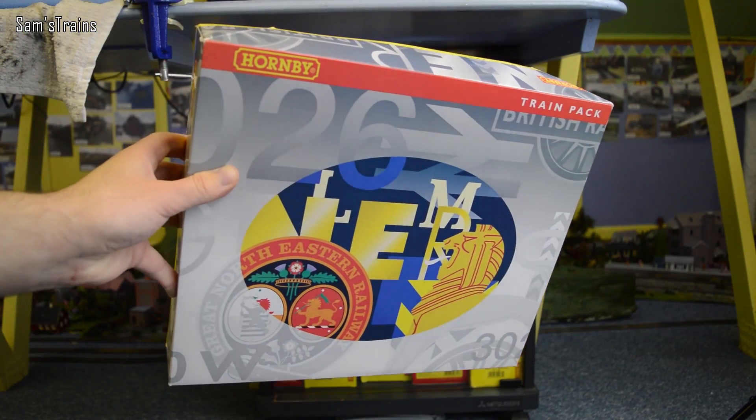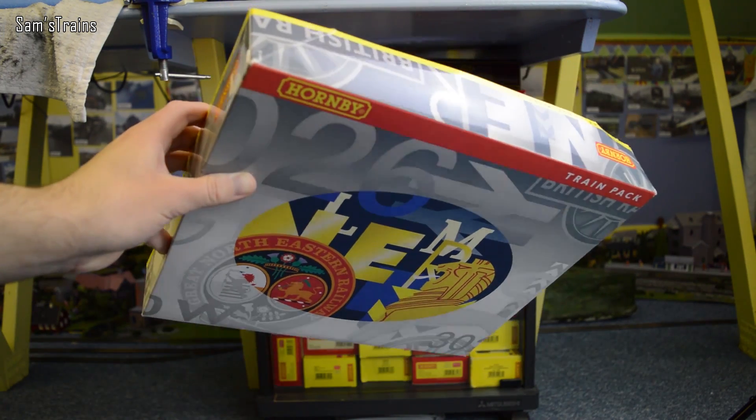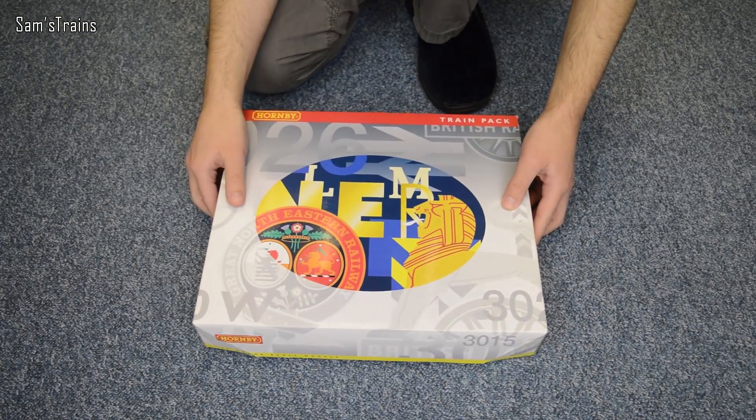Hello there everybody, Sam's Trains here, welcome to the railway and welcome to another review of a train pack. It's been ages since I've done a train pack so I'm looking forward to this one. And this is what train pack it is.